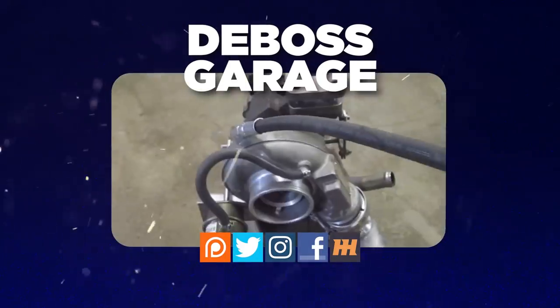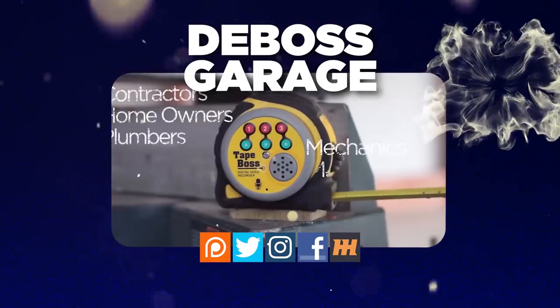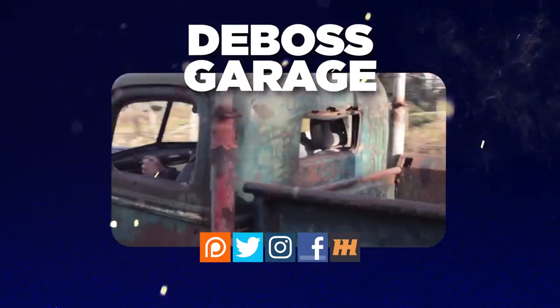Thanks for watching. Don't forget to like and subscribe, because you never know what you're going to see next week on The Boss Garage. If you like what you see, there's a lot of stuff happening to help support the channel. And remember — if you're not filthy, you're not rich.